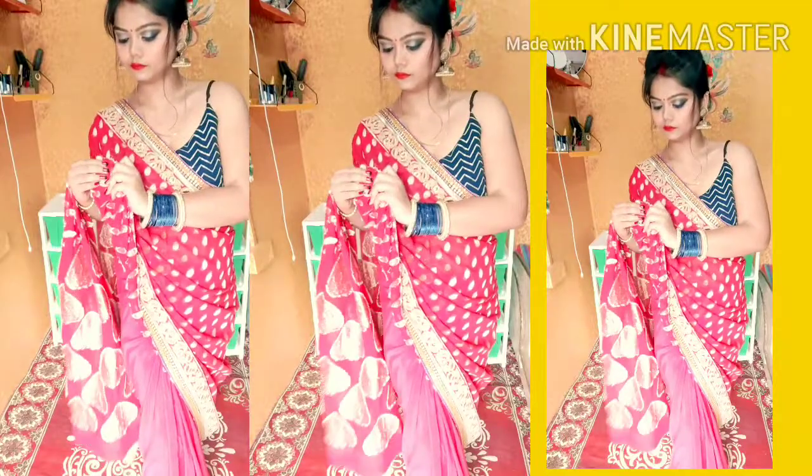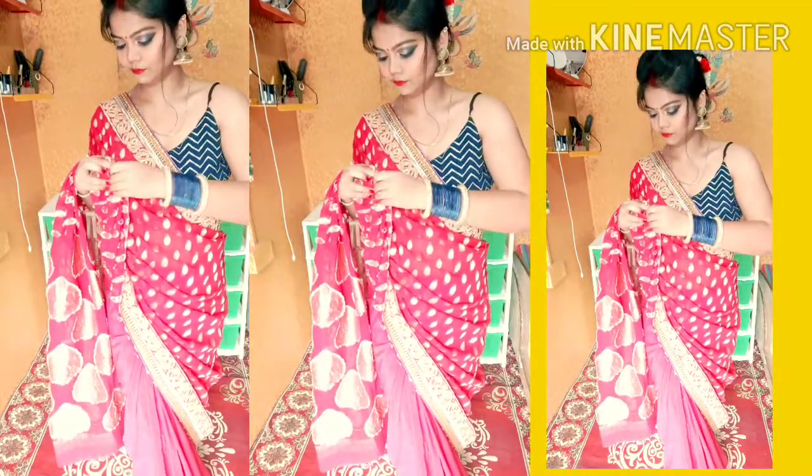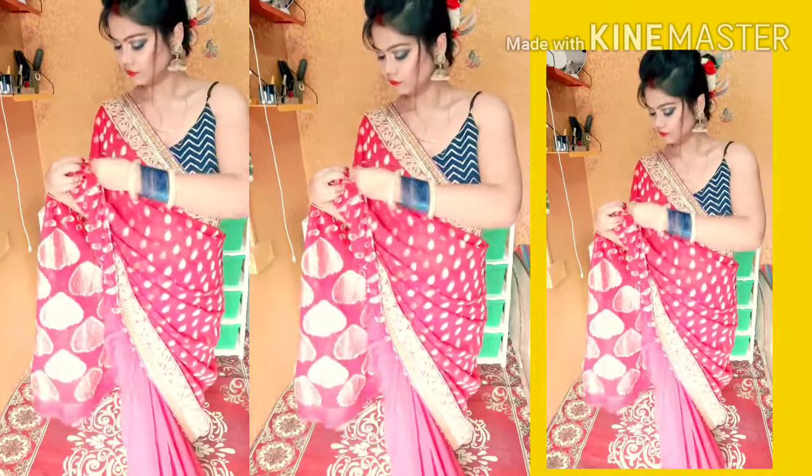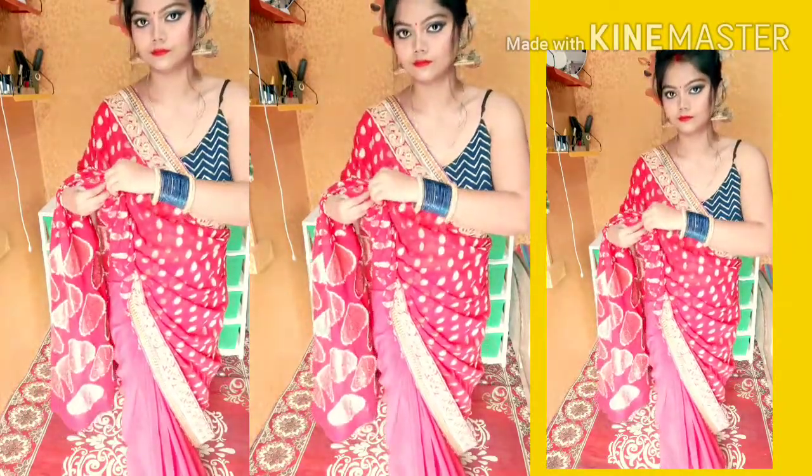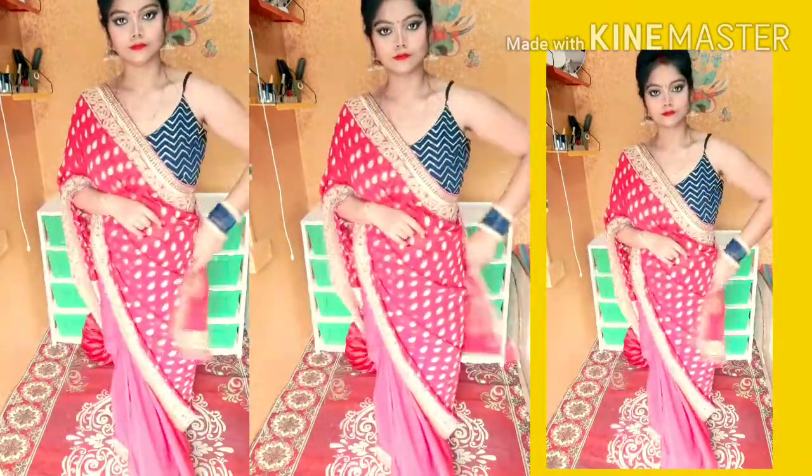If you want to clip the pallu of the sari the way I am showing in the video, you can pin it. Be careful — if you put your hands down, it may open. So pin it properly to keep it in place.